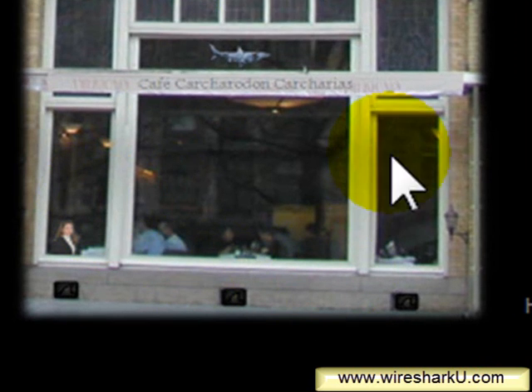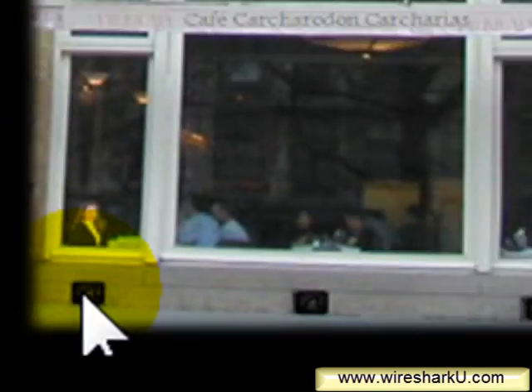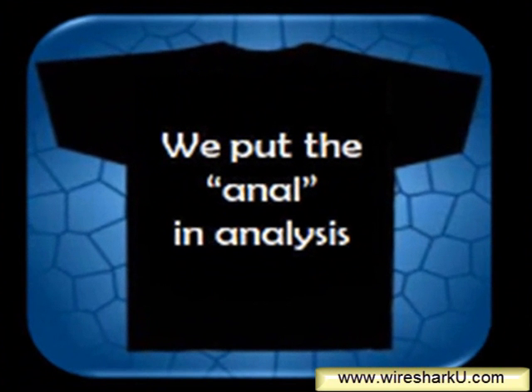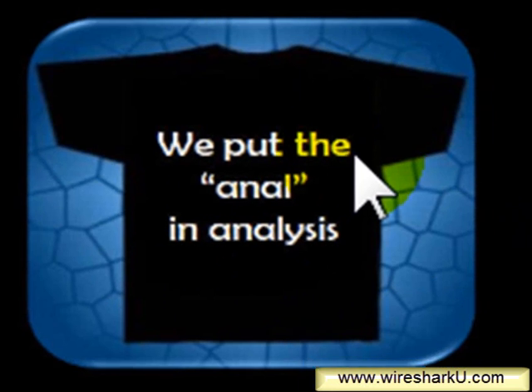On the bottom of this window, you'll see that there are three drain holes in the building. If you look very closely, each one of those drain holes has a little shark fin logo on it. I'll click on the first one. All three of those drain holes show the T-shirts-we-probably-won't-make series. I've clicked on the left-hand drain hole and there's the first shirt, which I just love — we're actually starting to use this tagline: 'We put the anal in analysis.' We've really got to make those shirts, so check over at www.wiresharku.com to see if they're available.